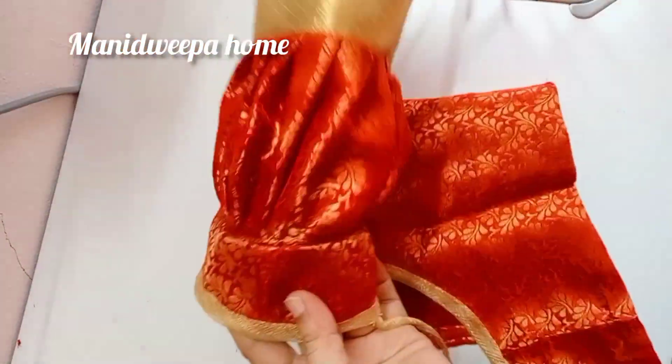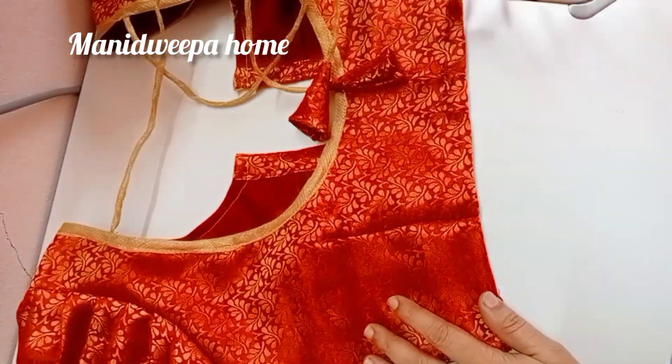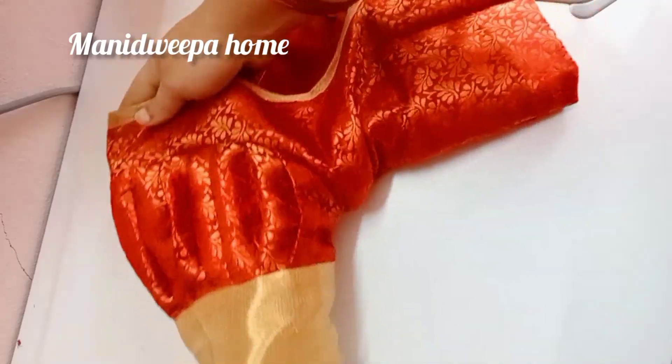Welcome to Manitvipahum. Today's special video is puff sleeve. Puff sleeves are designed to make a very big hand.